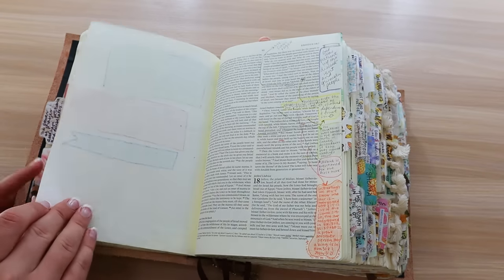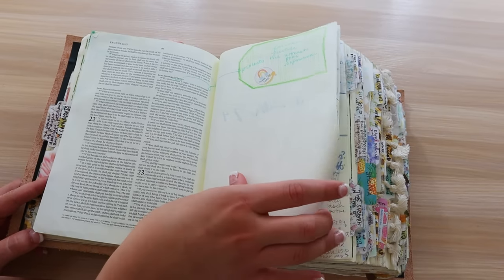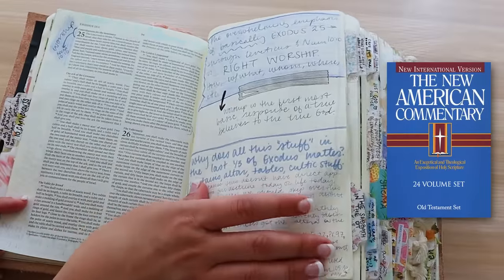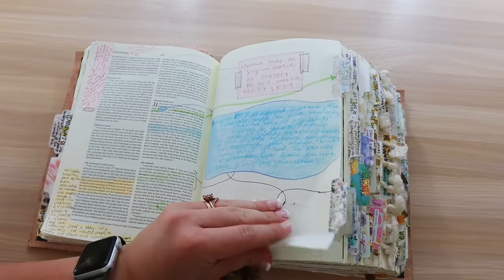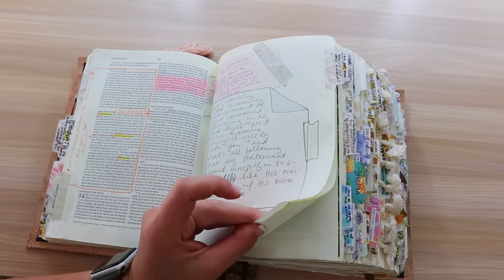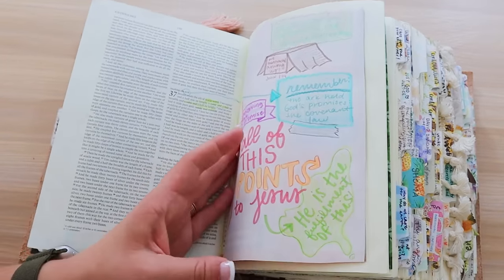Sometimes when I look back at early notes taken in a rush, I think, why did I write so big? I took up the whole page when I could have saved so much space. This is a copy from the New American Commentary — that's a commentary I've been using this year as I've read through the Bible. I love how some of these notes look like an ancient document. Whenever I use that brown colored pencil to make it look like aged paper, every time I look at those notes I'm so grateful I did it that way.